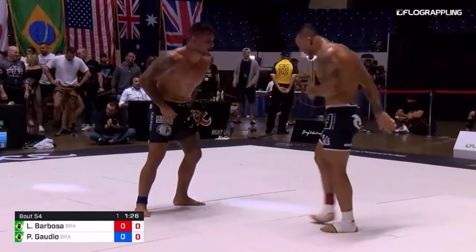Hey guys, welcome back to The Merge. Thanks for tuning in. Last ADCC, Lucas 'Hulk' Barboza serves Patrick Gaudio this really sweet pancake.